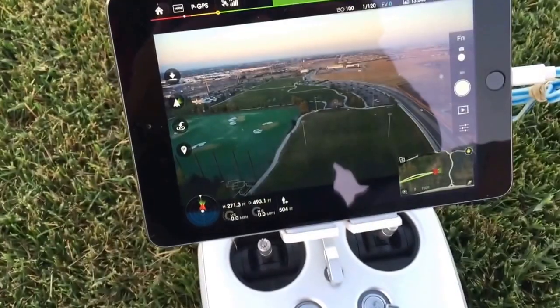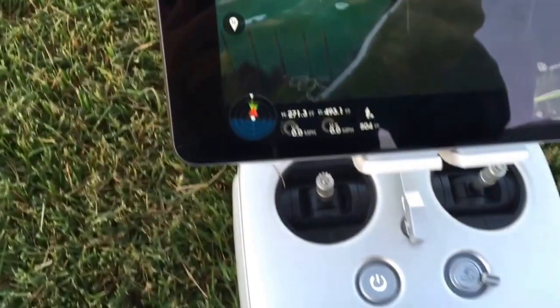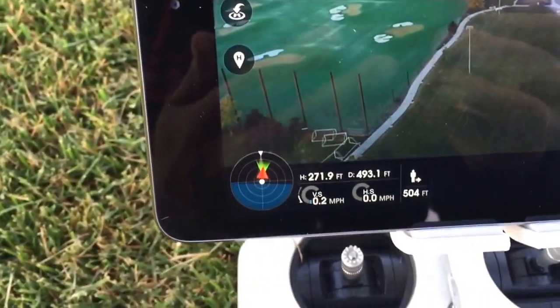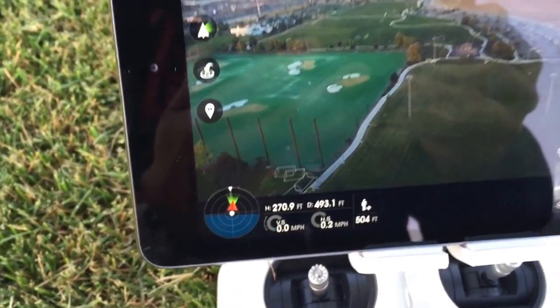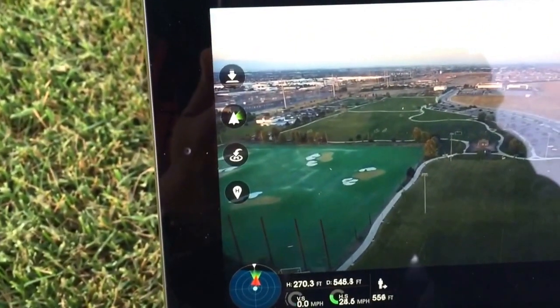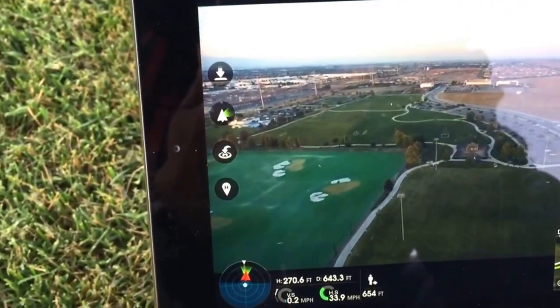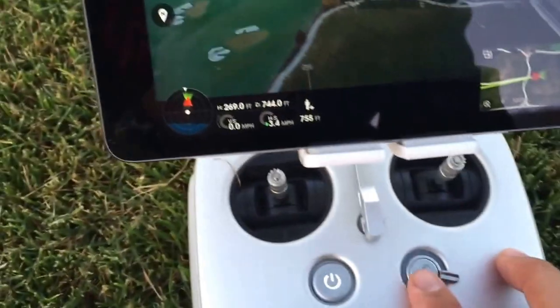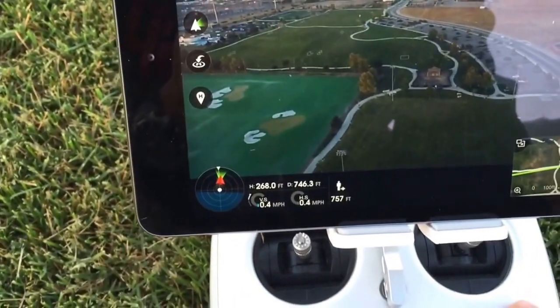We are out 271 feet up and 493 feet away roughly. I'll push that out a little bit further — go out five or six hundred feet — and then go ahead and hit the return-to-home and let it do its thing.